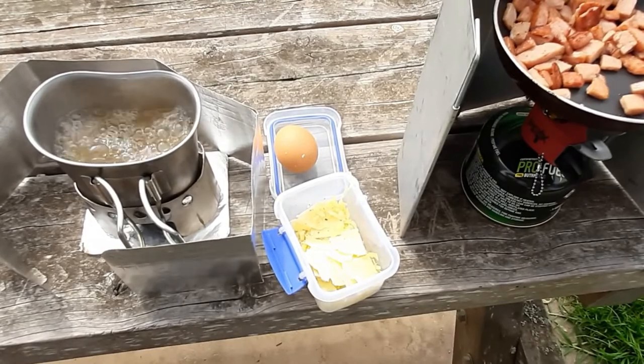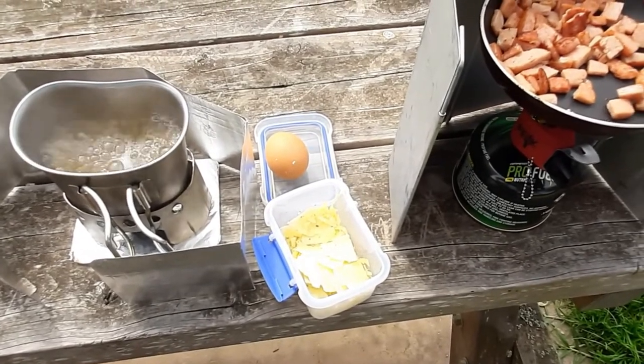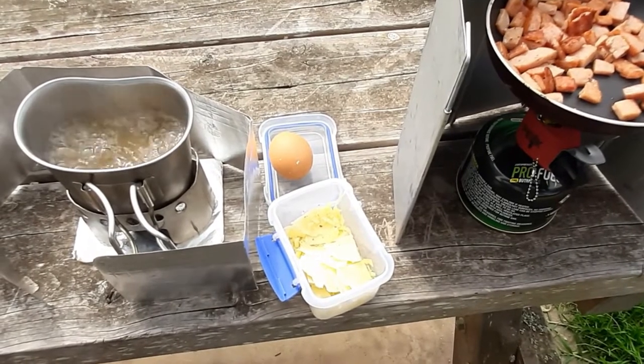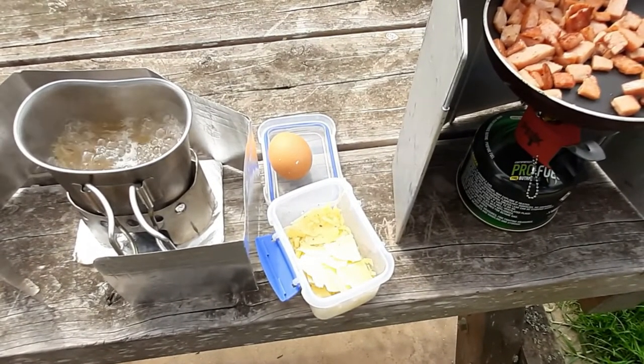Once the pasta is cooked you drain it, add the egg, add the cheese, add the Spam, and stir it together. Make sure you do that off the heat — we don't want scrambled eggs. I'll show you when it's done.